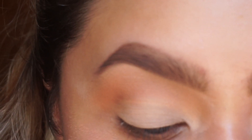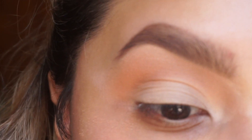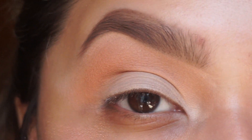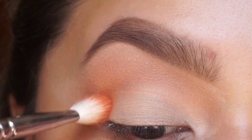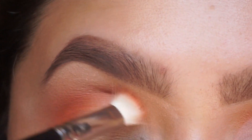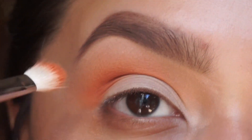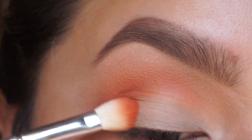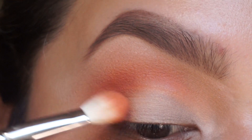I'm going to go in with a MAC 217 — it's a more dense brush — and I'm going to go into 'tangerine'. That color is going to go underneath the crease color, and I'm just going to blend it onto my crease. This is just adding more definition, and I'm going to add some on the outer corner too.